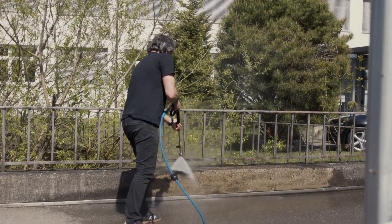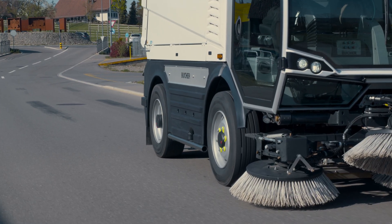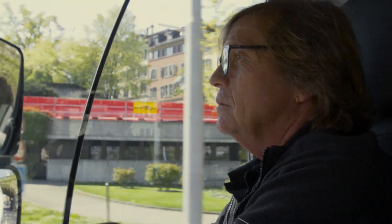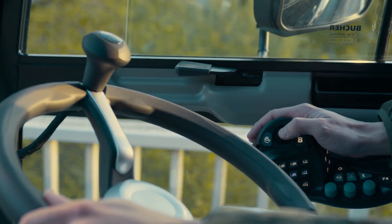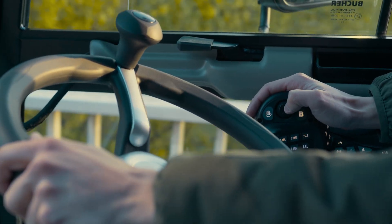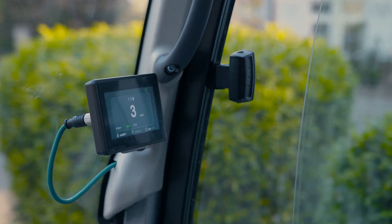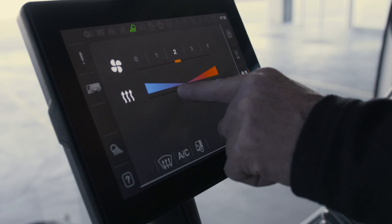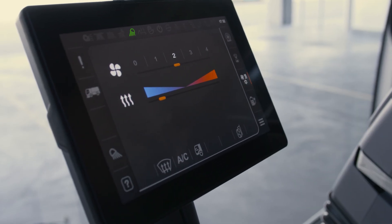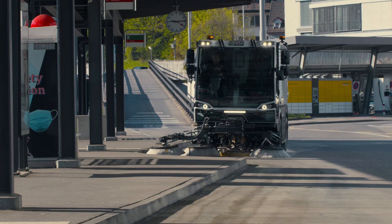Our advanced operating concept, known from the CityCat V20 series, now also finds its way into our 5 cubic meter sweeper. The SmartCon multifunctional armrest can be operated intuitively with one hand. The SmartStart function and pop-up feedback allow safe and easy operation. The Seasense touch display offers user-friendly design, extended setting options and a much easier fault diagnosis.